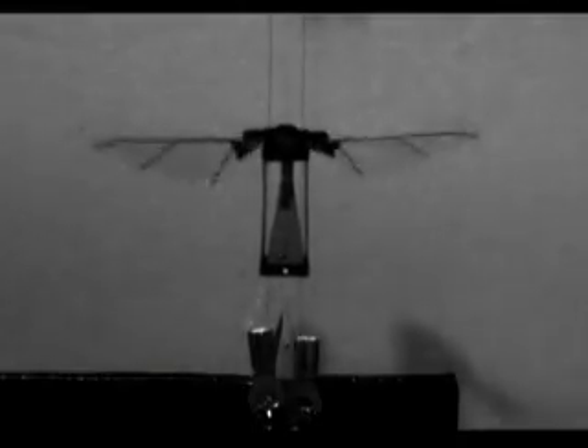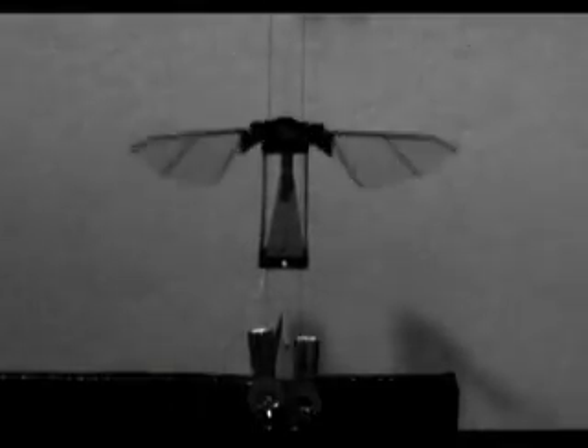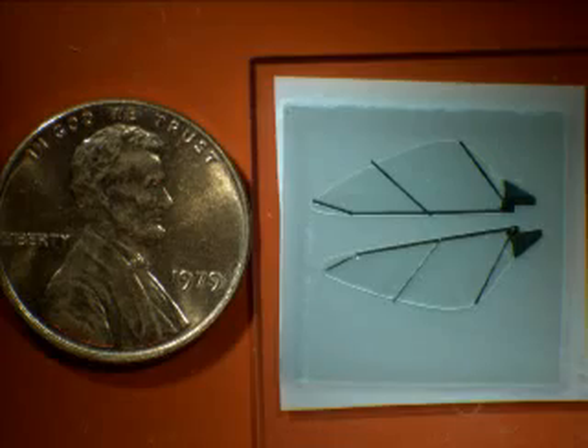The little robot weighs 60 milligrams with features as small as 10 micrometers, has a wingspan of 3 centimeters, and is able to generate almost twice its weight in thrust.